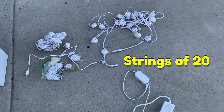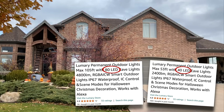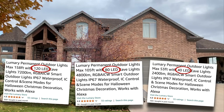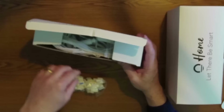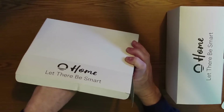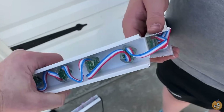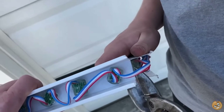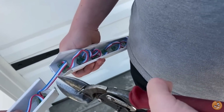Another thing to consider is that Lumary comes in strings of 20 pucks — that's fine if you need exactly 40, 80, or 120 pucks, or exactly 20 in each roofline section. In most houses it's unlikely to work out perfectly, so you'll have to do some wire splicing for Lumary as well. The Lumary kit comes with lots of mounting hardware but nothing for splicing wires. Similarly, with Permatrac you'll need tin snips to cut the track, and you'll also be splicing wires.